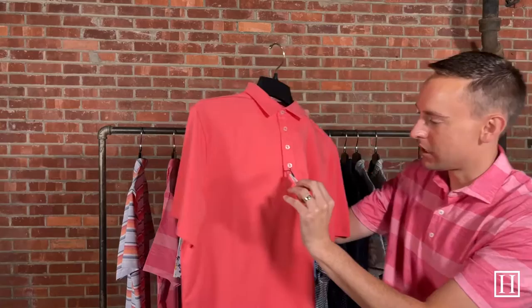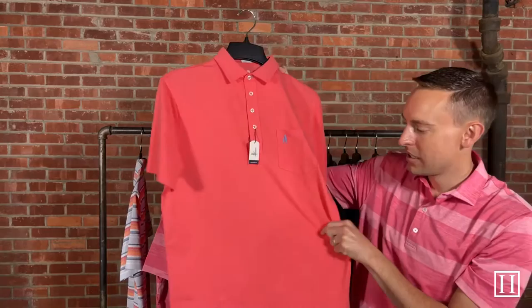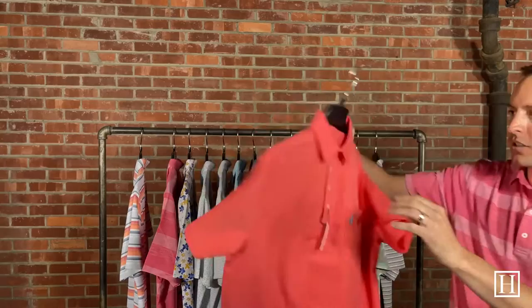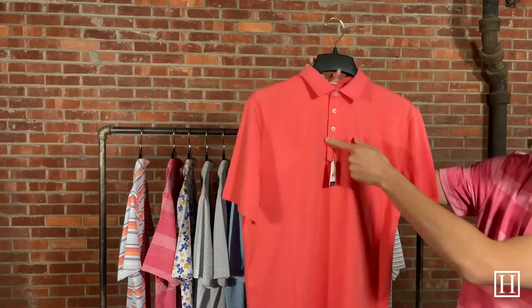Up next we have the Original. The color is coral reefer. These are 95% cotton, 5% spandex, and have that one chest pocket with a Johnny O logo on it. These are their true original polos — just a nice, simple, solid polo. This one retails for $79, medium through extra extra large, and has that four-button front placket.